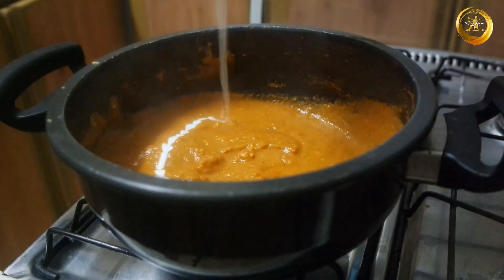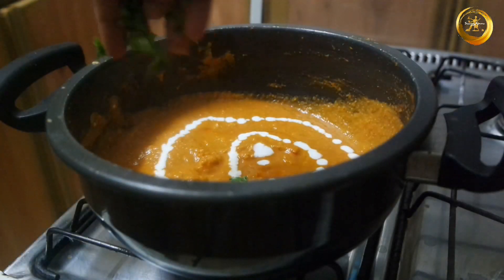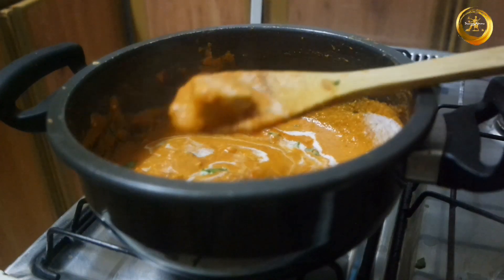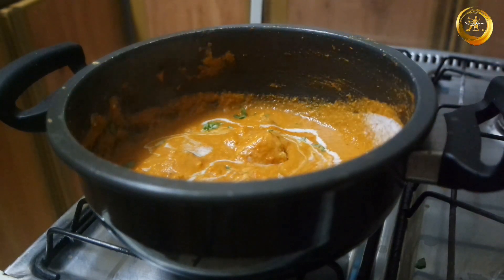Your delicious paneer butter masala is ready. Add 1 to 2 tablespoons of fresh cream and garnish with some freshly chopped coriander leaves before serving. This can be had as a side dish along with naan, chapati, roti, or even rice. Do try this recipe at home and let me know how it goes in the comment section.